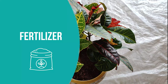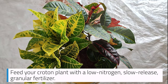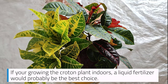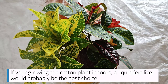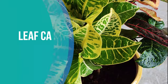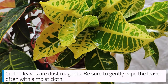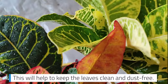Fertilizer: Feed your croton plant with a low-nitrogen, slow-release, granular fertilizer. If you're growing the croton plant indoors, a liquid fertilizer would probably be the best choice. Leaf Care: Croton leaves are dust magnets. Be sure to gently wipe the leaves often with a moist cloth — this will help keep the leaves clean and dust-free.